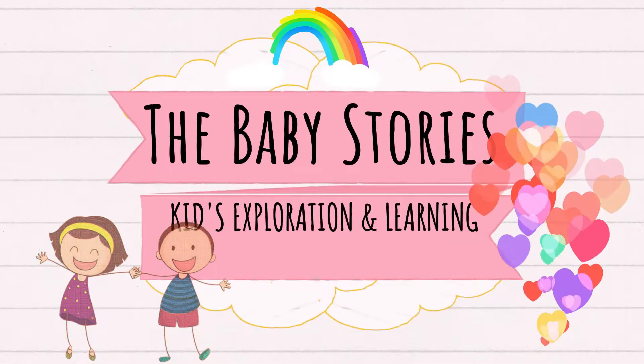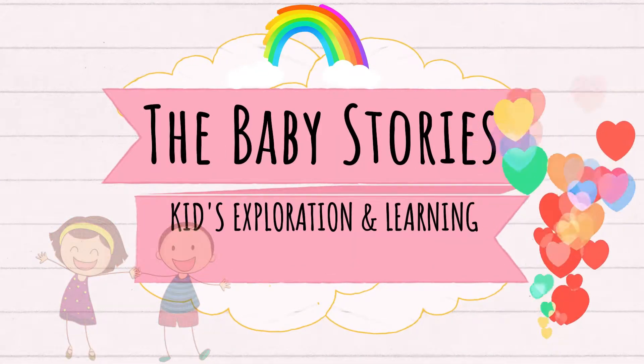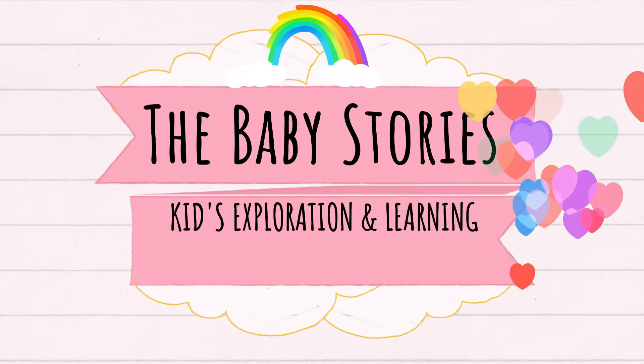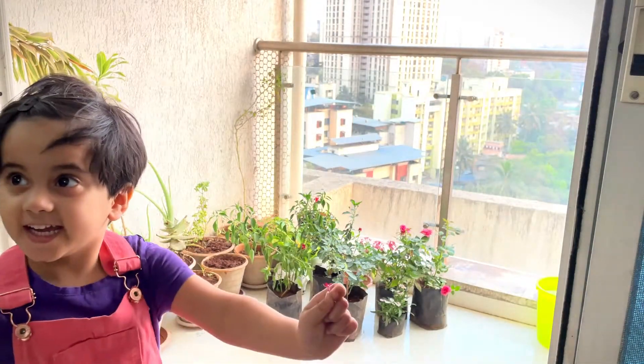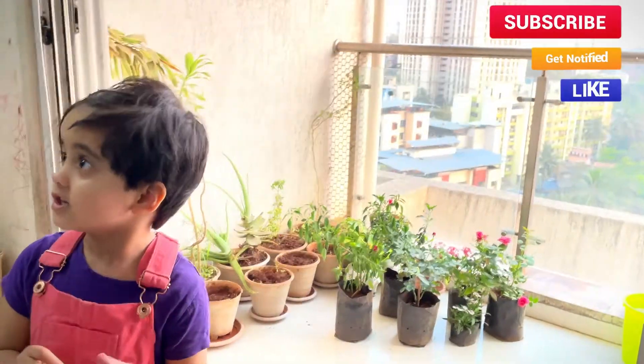Hello my little friends! I'm really excited that today we are going to learn a lot about gardening and plants. What are we going to do today? Gardening! Let's do it together!